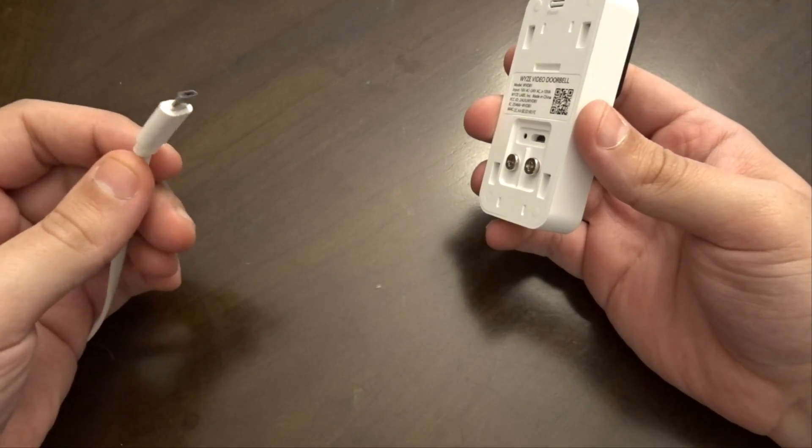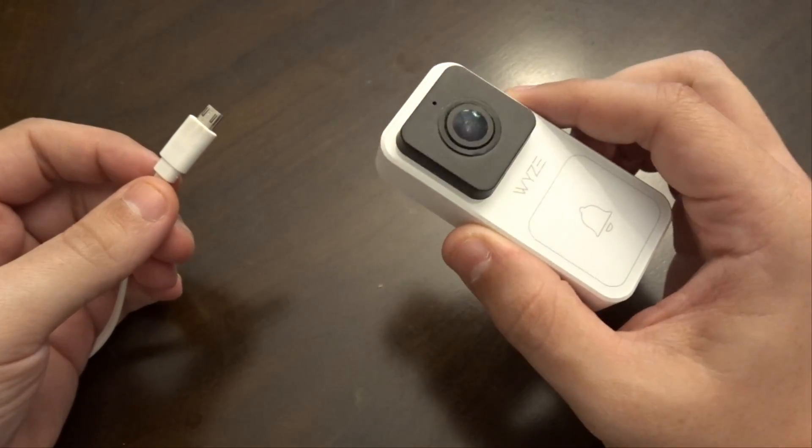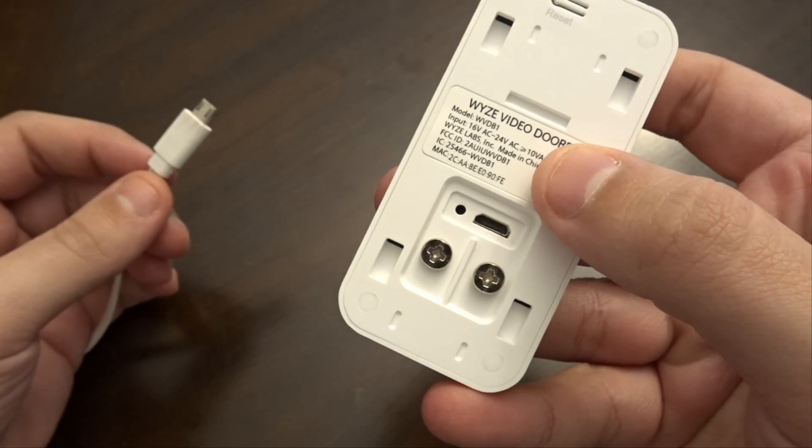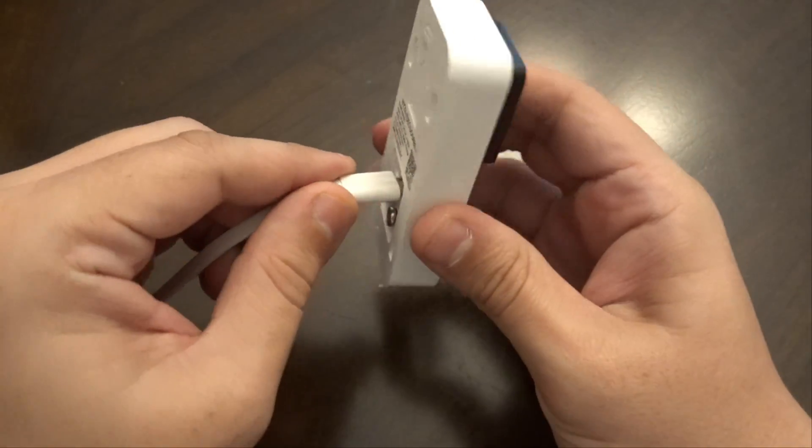We have our power adapter from a Wyze version 2 camera and our Wyze doorbell camera with the USB port. So let's plug this in.